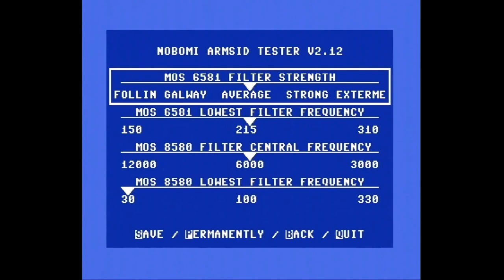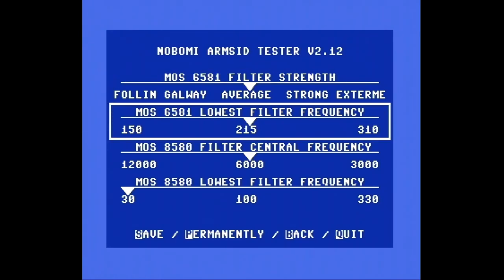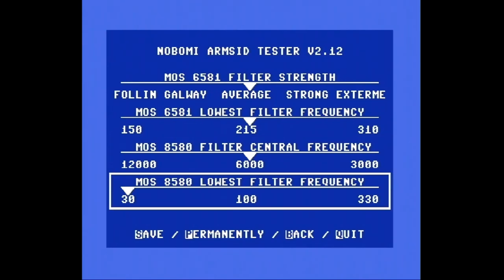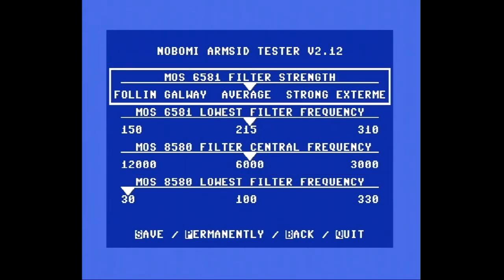Und hier kann man dann entsprechend rumfummeln: 6581 Filter Strength. Ich hab jetzt ja aber die 8580 da noch drin. Strong — Falling, Galway, Average, Strong, Extreme. Je nachdem, wie das greifen soll. Lowest Filter Frequency, 8580 Filter Central Frequency und Lowest Filter Frequency. Das lasse ich alles mal so, wie es da ist. Aber man sieht, man kann ja sehr schön alles Mögliche konfigurieren.